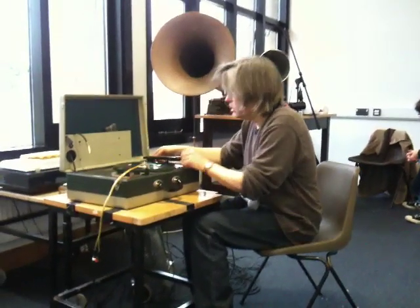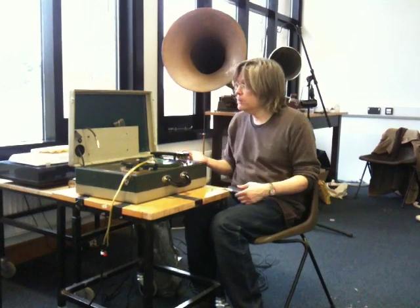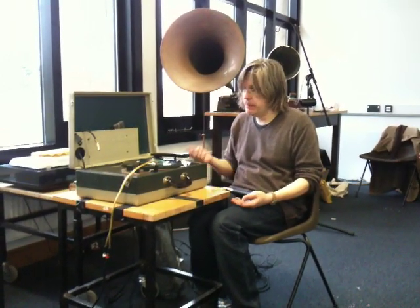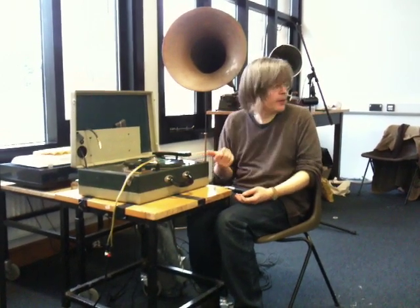I'm cutting the record. So this is a great machine actually. This machine is from the mid-50s, and it's a combined AM radio, a record player — a three-speed record player — and a record cutter.